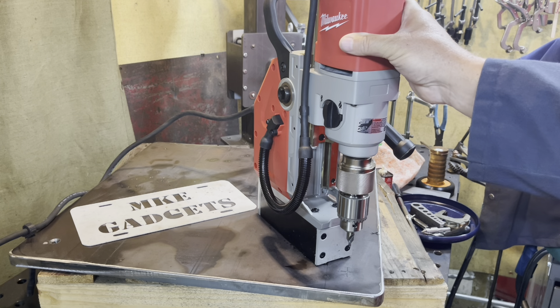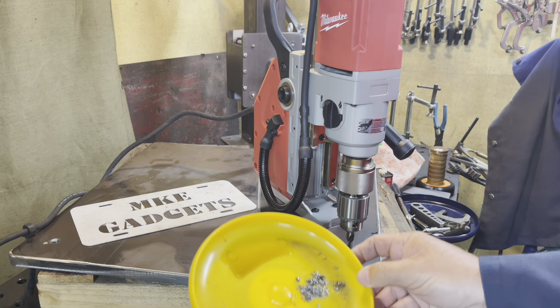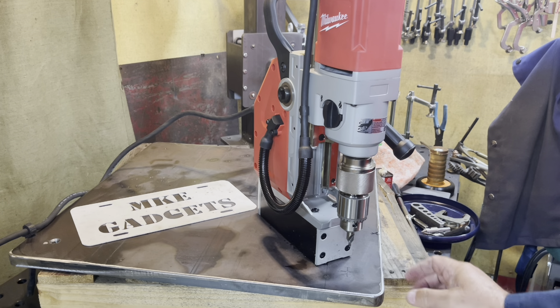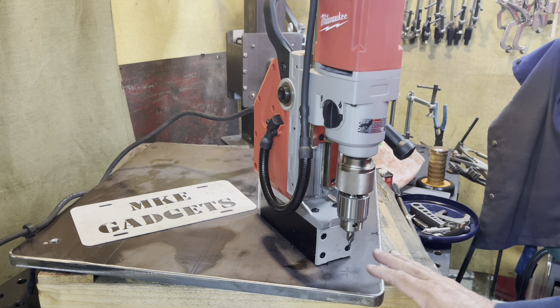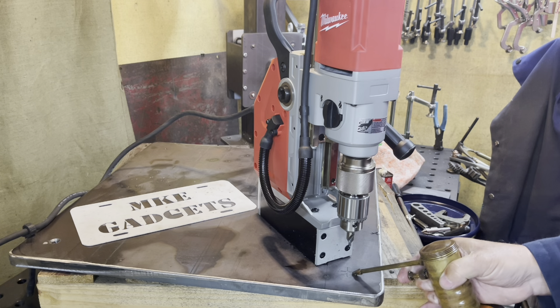This Milwaukee-made drill is my newest tool to my collection. I think this is going to work out real well. I got an old frisbee underneath here off camera to catch any chips or oil, and I always like using a little cutting oil, so I'll put a little bit on there.